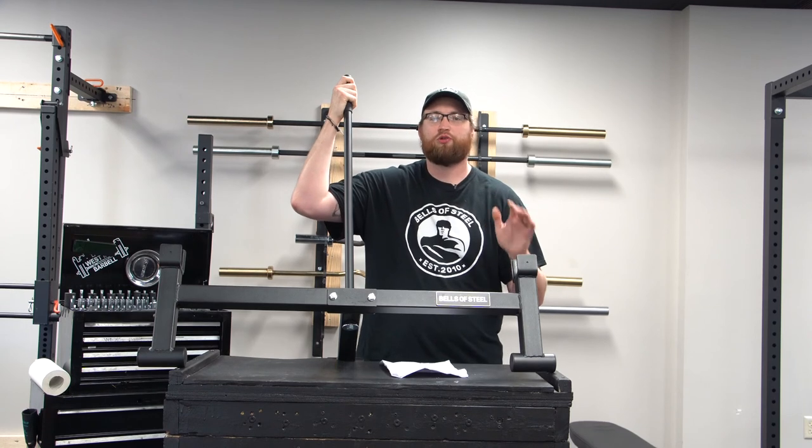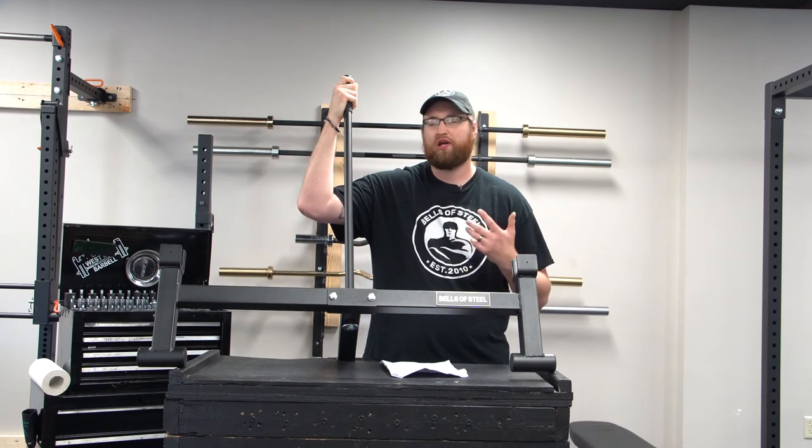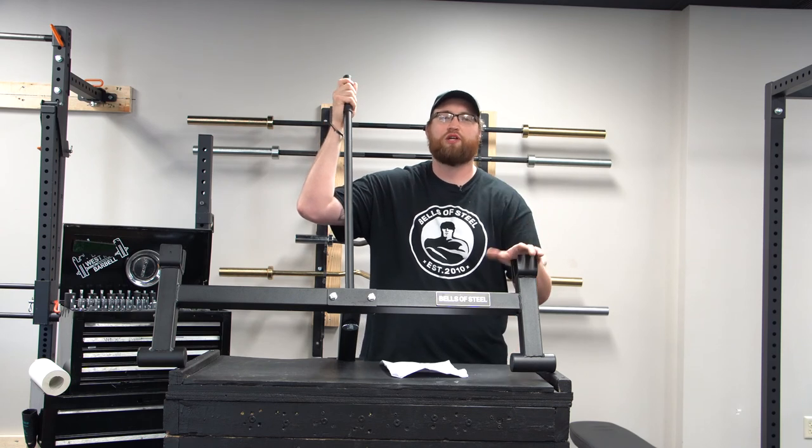That was how to assemble the new Bells of Steel deadlift jack. Give yourself about five minutes and a couple of tools and you have yourself a nice new piece of equipment.